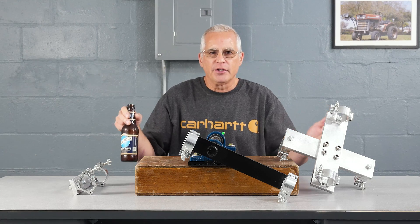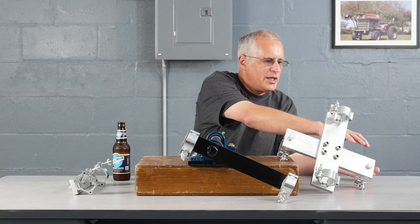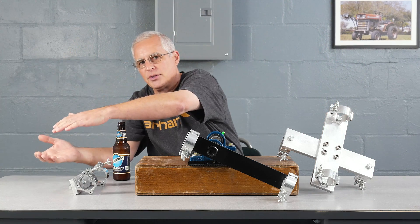Maintenance man here with another contraption that Mr. Dog Poop made me build. I don't even know what to call it, but Mr. Dog Poop wanted to take a camera and rotate it through a scene, up over the top, and back to the other side.